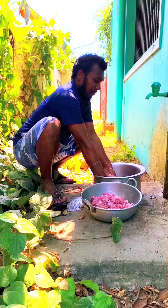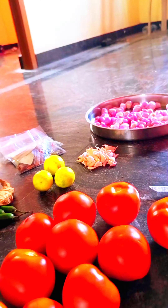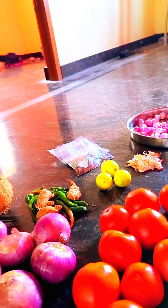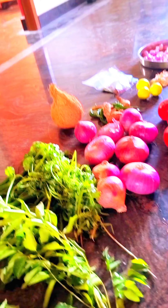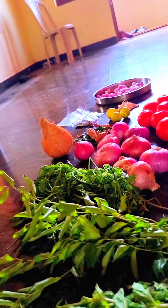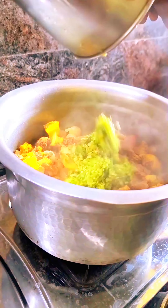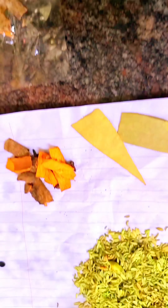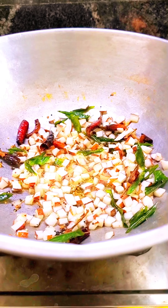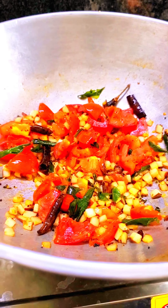Now, I will put it in the pan and put it in the pan. Then we will put it in the pan.